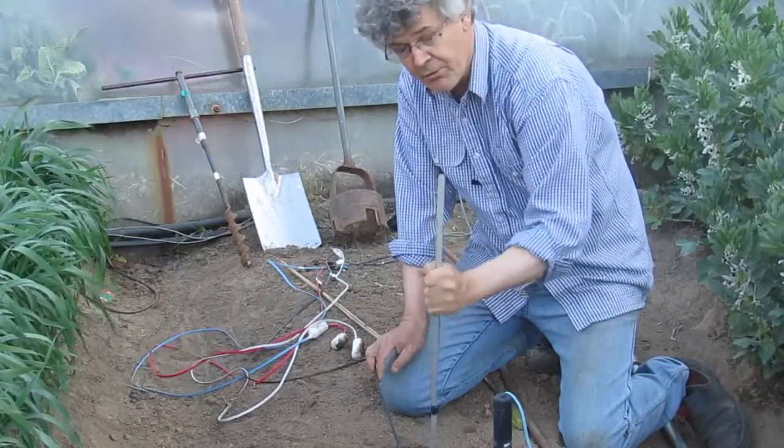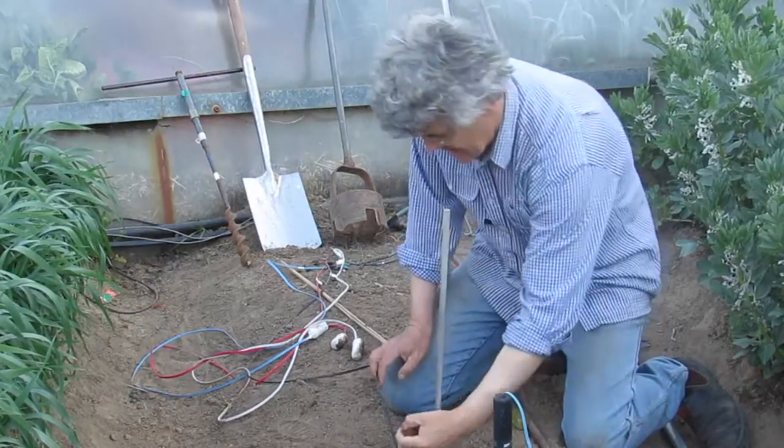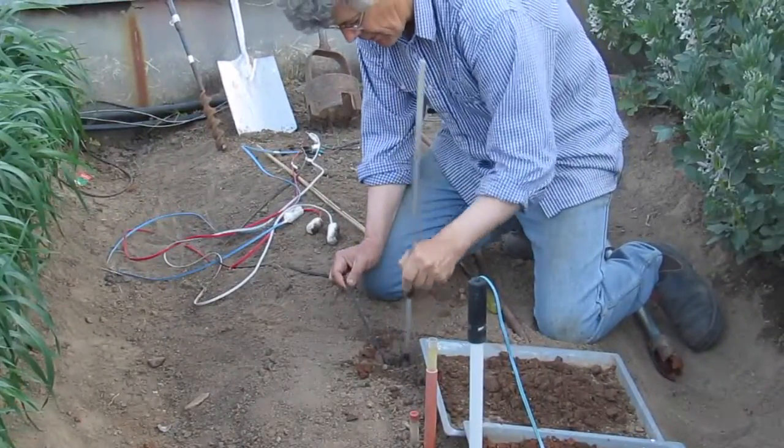You just need good contact between the soil and the sensor. These sensors are going to be at 15, 30, 45 and 60 centimetres. I can see when I've put enough soil on because the next marker will come in to show.